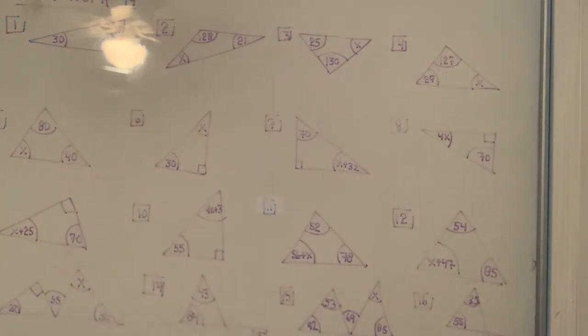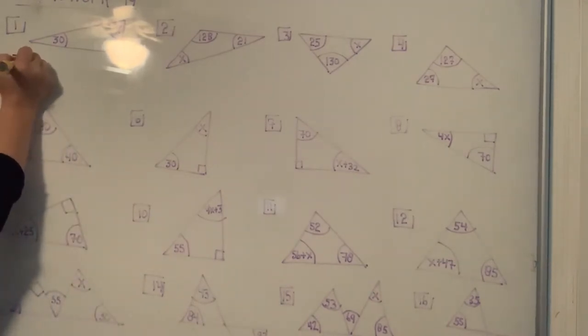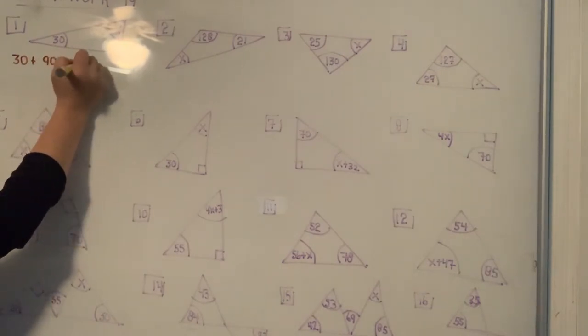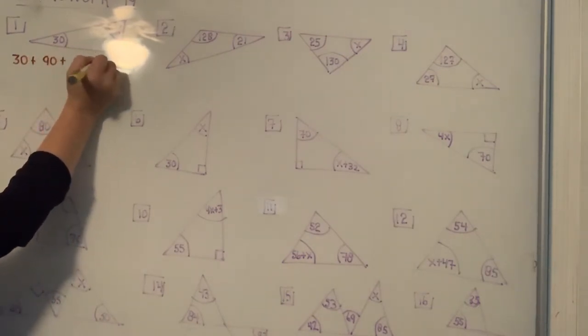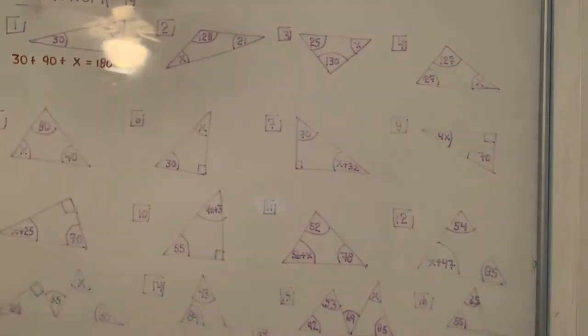This is homework number 19 and every single one of these problems they want you to solve for X. When you have a triangle, the three angles of every single triangle always add up to 180 degrees. Remember the box is always considered 90 degrees.